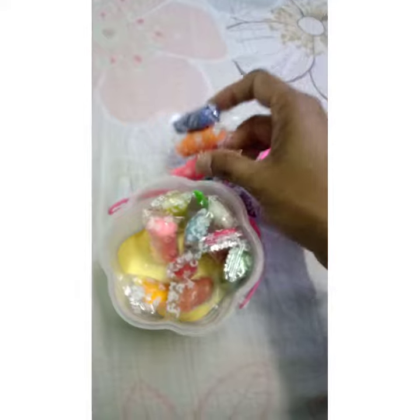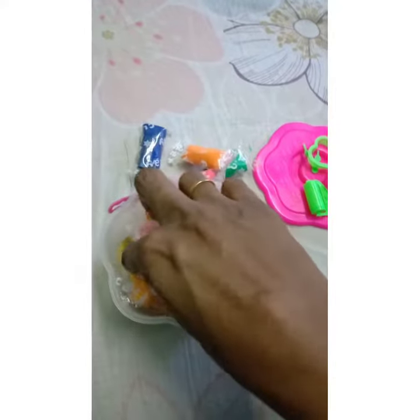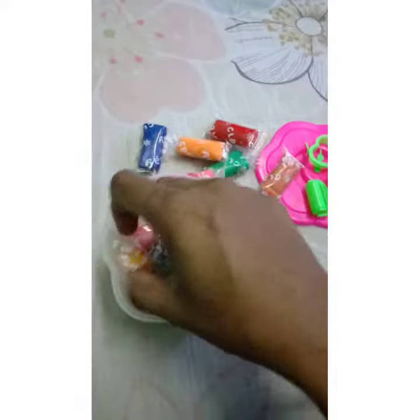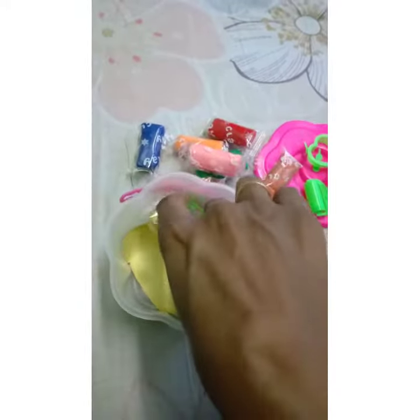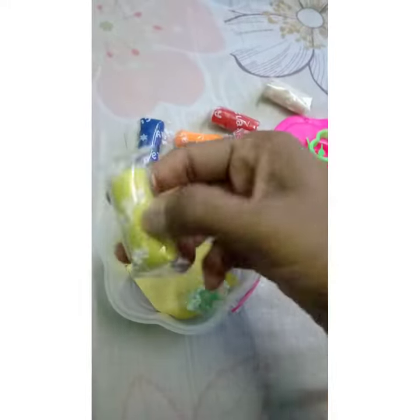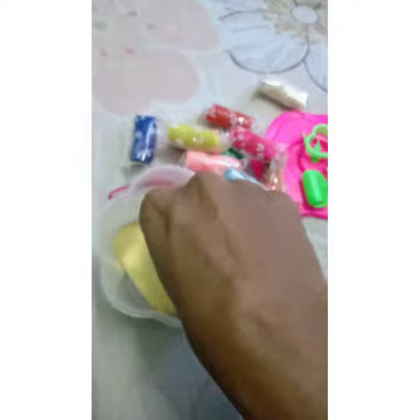I think kids will love this. I wanted to buy some other clay but I just got this one. Being in lockdown, we can't even go to places, so this is what I got.